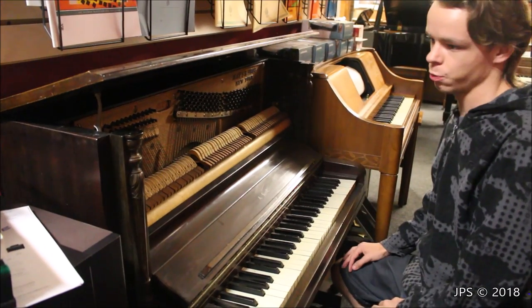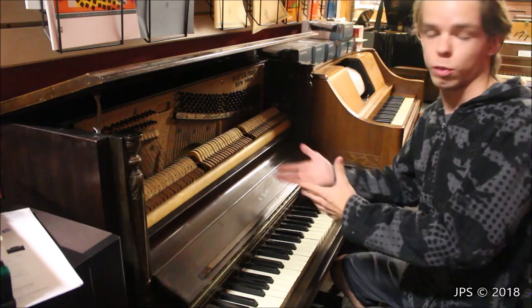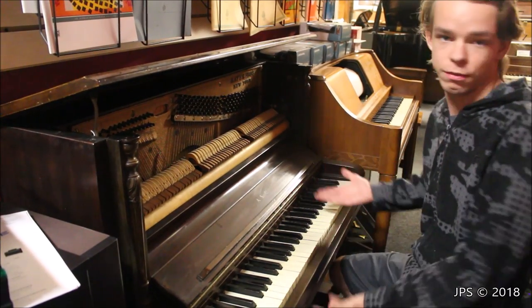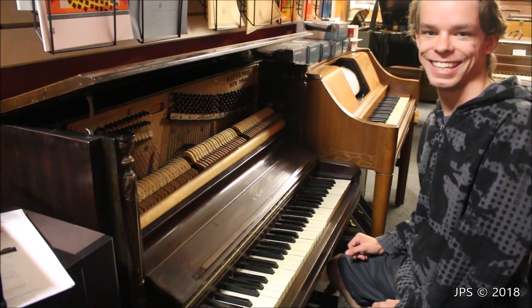Hopefully you found this video interesting as well. I have lots of videos on my channel about pianos, all of them are of normal size pianos. But if you want to go check that out, you can. And if you want to subscribe, thank you very much. I'll see you in the next video. Goodbye.